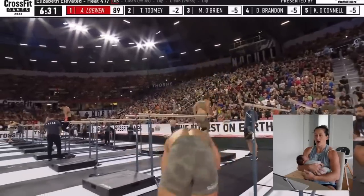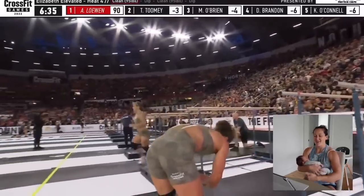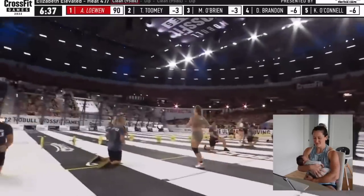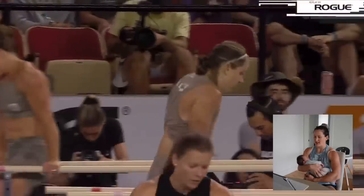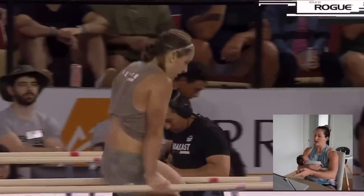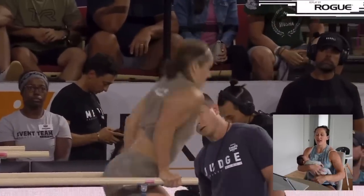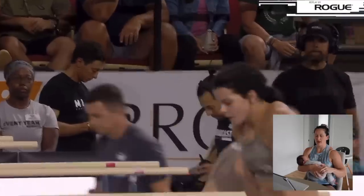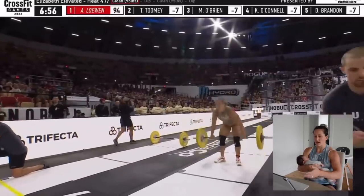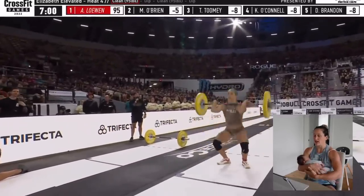He was looking for me in the white and red uniform. He wasn't used to me wearing just the typical CrossFit Games uniform that we normally get from Noble. He's like, 'I completely forgot and completely had lost you. I'd been calling you for so long.' So Ariel has actually just overtaken me here. And you can see her technique with how she's actually walking on the bars compared to me.